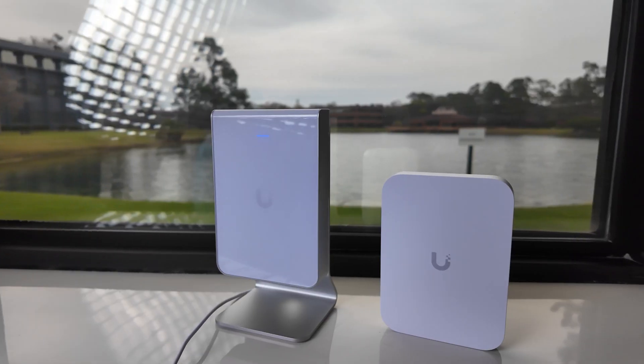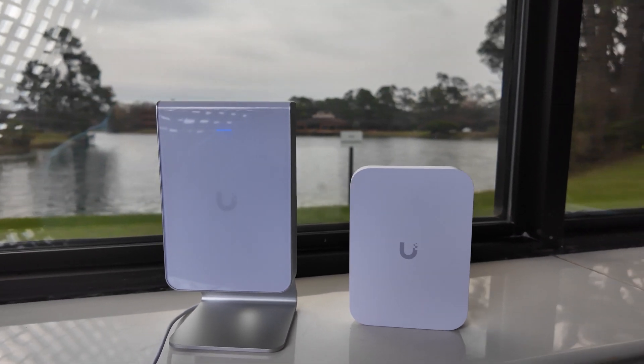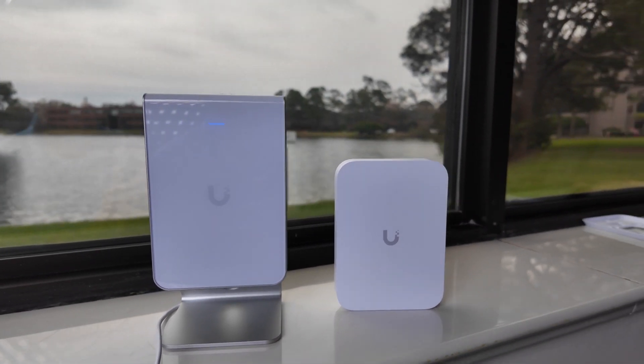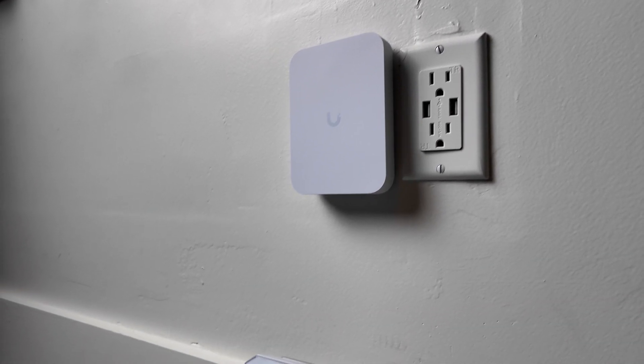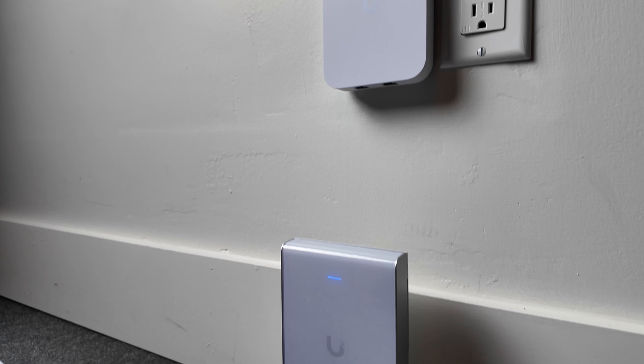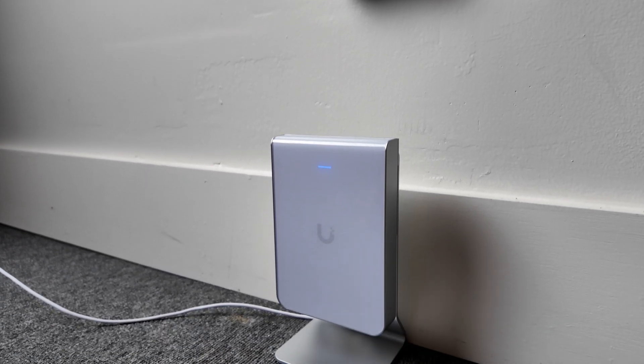While we were doing that, I grabbed my U7 Pro in-wall just to take some b-roll of the size difference between the two units. Even with this unit including the integrated switch — and the U7 Pro Wall not having that — the size and thickness difference is quite striking. This is a very attractive unit once it's installed in the room.